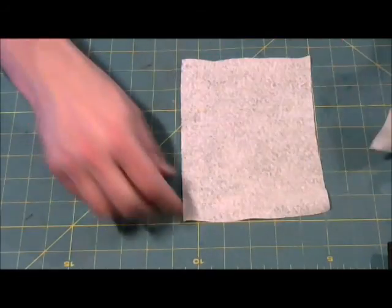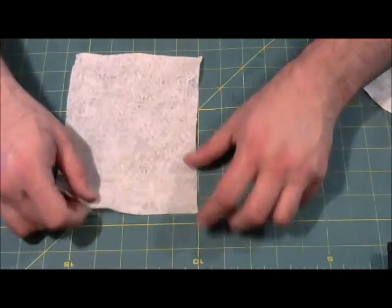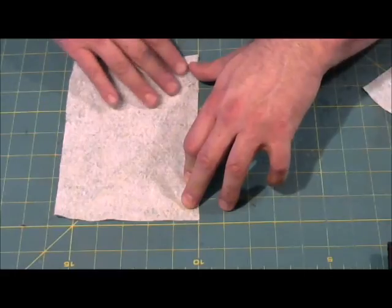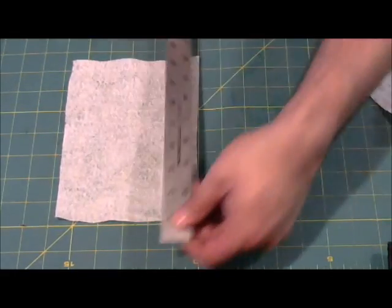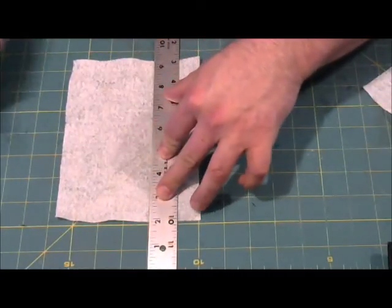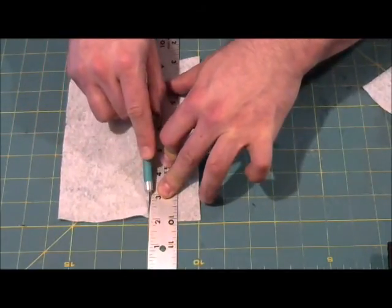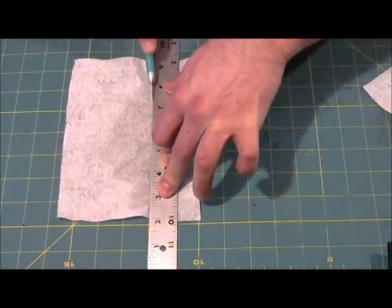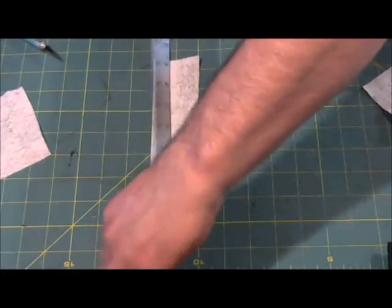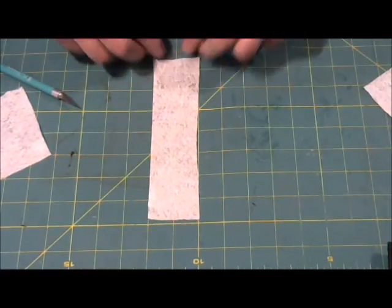We're going to start by taking this and aligning it just on these squares — these are one inch squares, which makes it pretty convenient. We're going to straighten this out, lay it flat, and set this up for two inches. And being very careful of your fingers, we now have a two inch wide piece for our tarp.